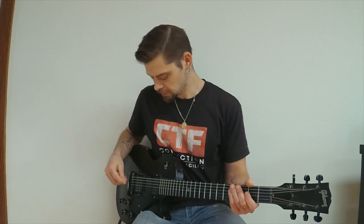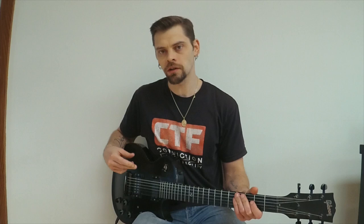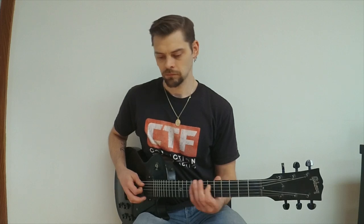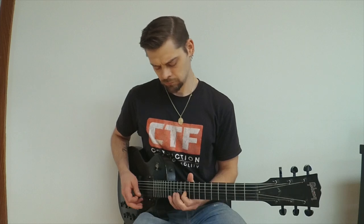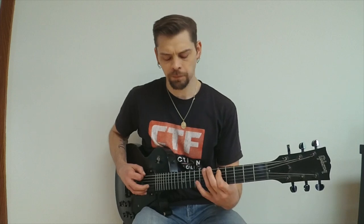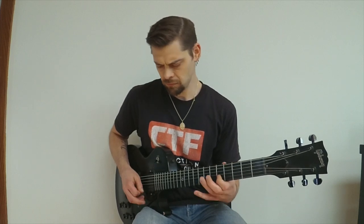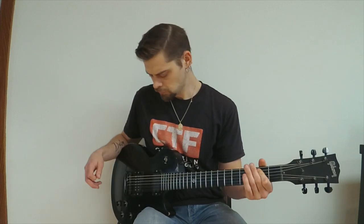Now I'm going to do the same test with the bass all the way rolled off. The gain is still at 100% and the treble is set at 12. It's definitely a thinner sound — of course, I'm taking out the bass. With the bridge pickup on, it's definitely losing a lot of that thump. Let's go to the middle position.